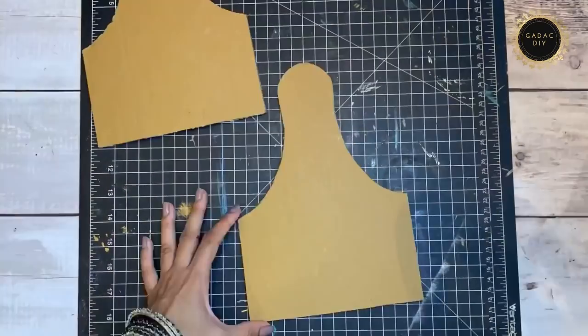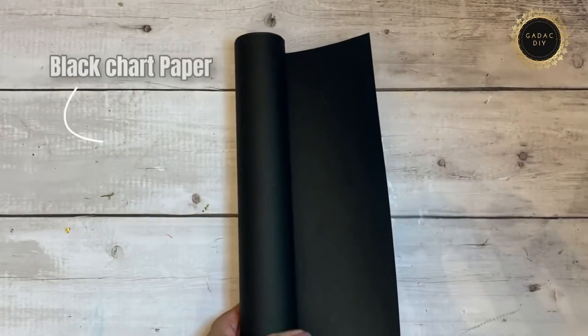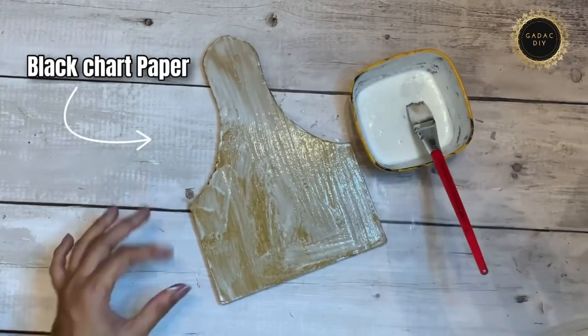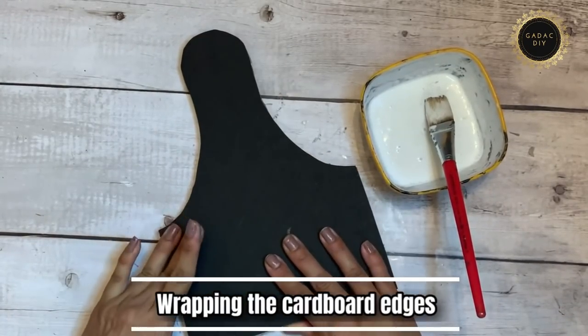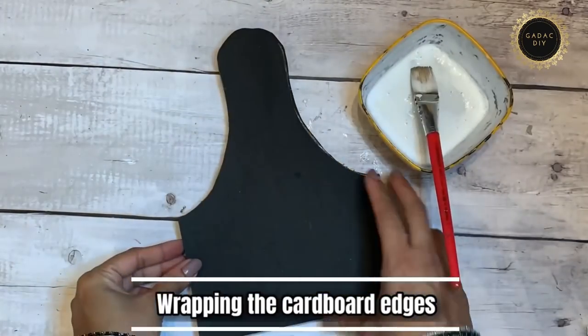You would need two of these blocks. I'm going to wrap these cardboard blocks with black chart paper — you can also use any cardstock paper. This gives a very nice and seamless finish.